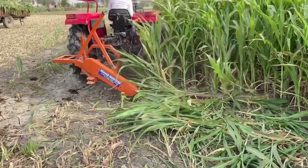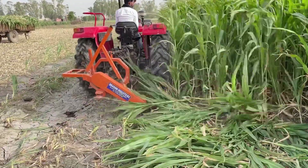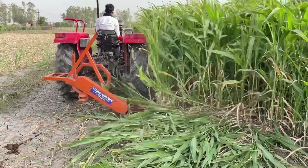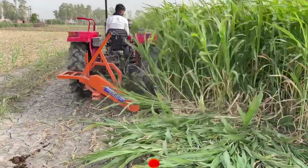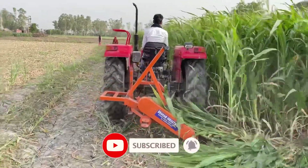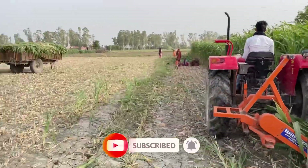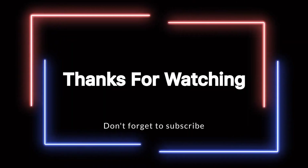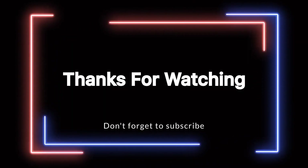How did you feel about the video? Please comment below. Please like, share, and subscribe to the channel.